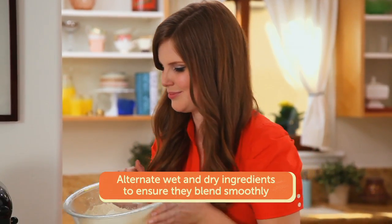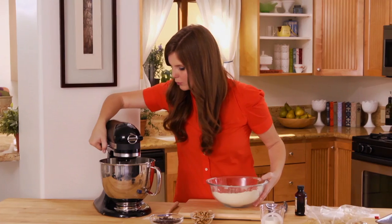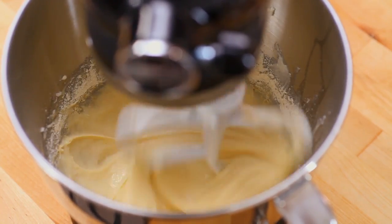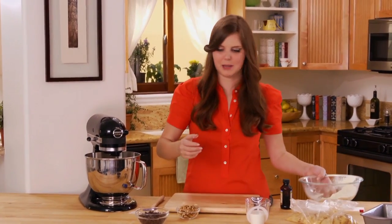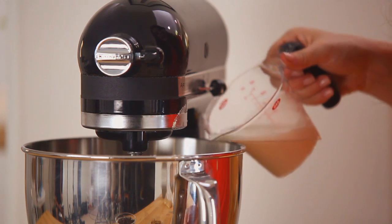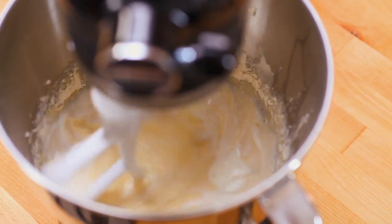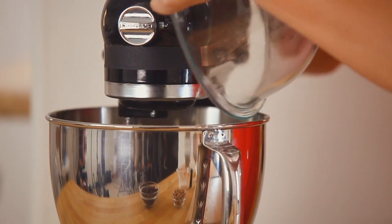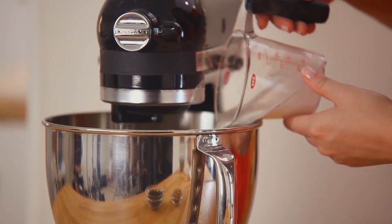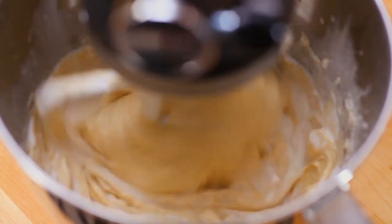You want to keep it on low and you don't want to over-beat it because that'll create a denser bread. Now I'm going to add a little bit of my wet — my curdled milk. Then the last bit of dry going in, and now the last of my milk. And we're good.